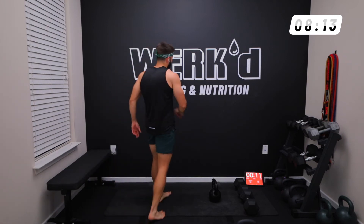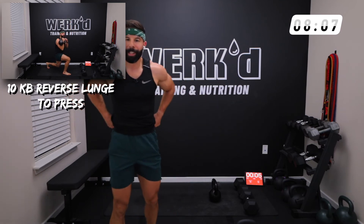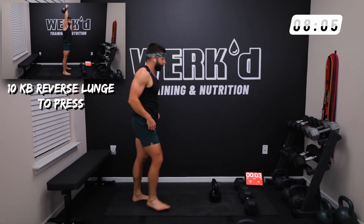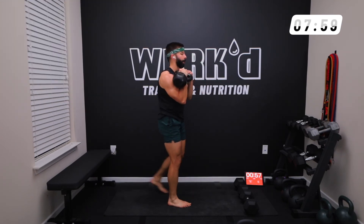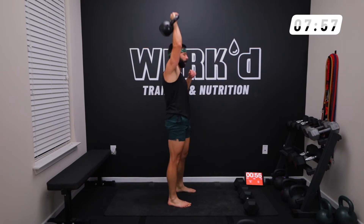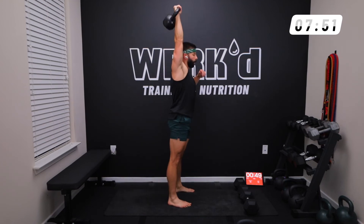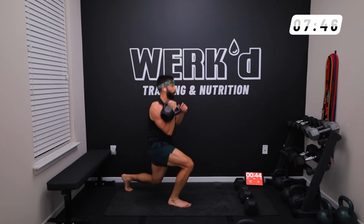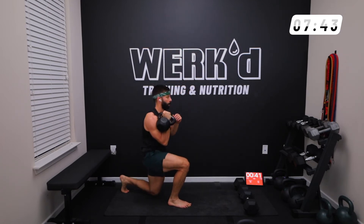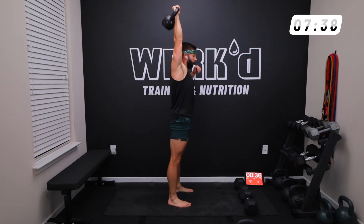We're going reverse lunge to press, right arm — try to give me 12 if you can. Feels good, nice little sweat. Sometimes all you need is 20 minutes. Clean it up, front rack, let that knee kiss, drive, reset. This is the hard way to better.